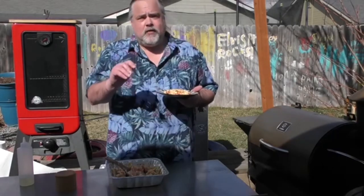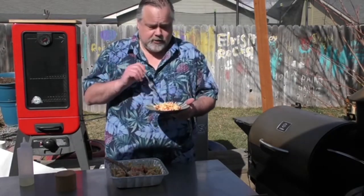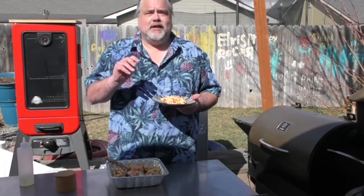The recipe is down below. Thank you everybody for watching — please remember to like, subscribe, comment, and ring that bell for notifications. This stuff is a bomb. We'll talk to you next time. Thanks everybody for watching The Dude's Kitchen. See you later.